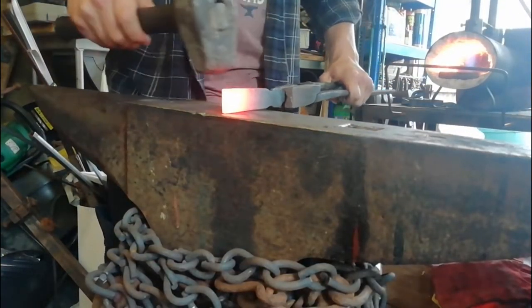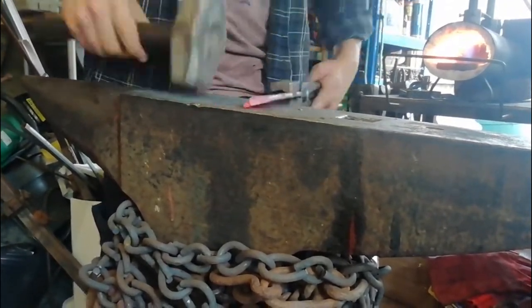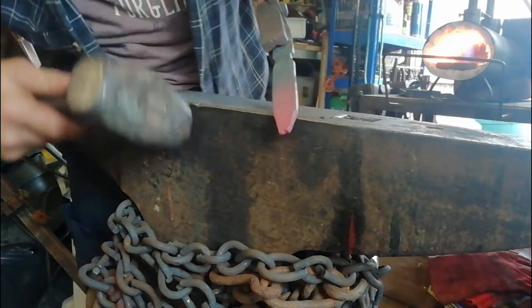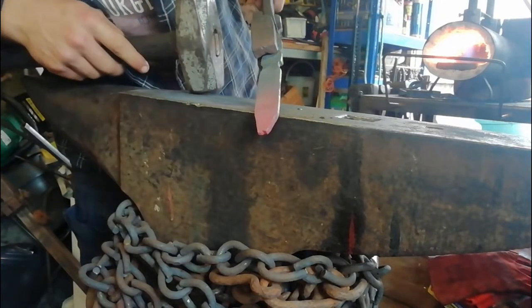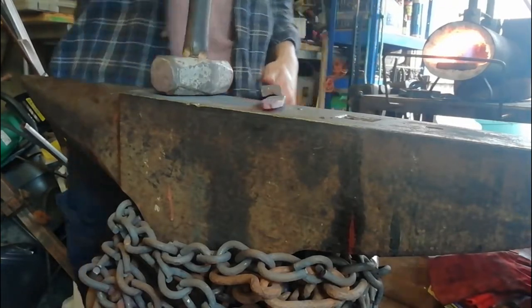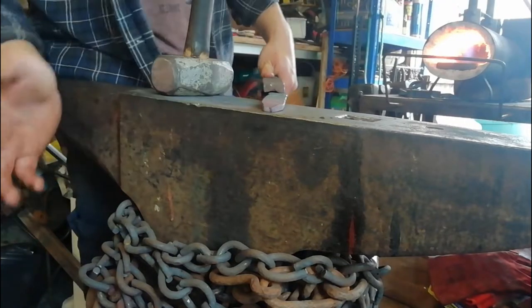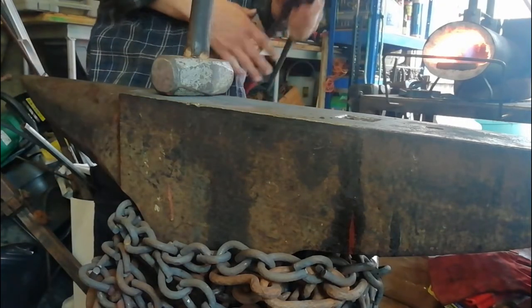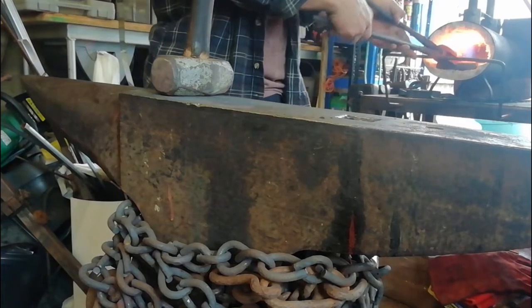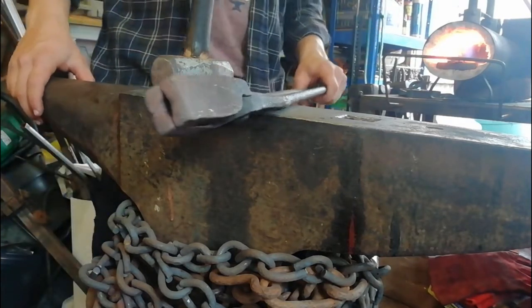We're just going to taper this down. You can see how these — snake tapers — it's all mushrooming in on each other, just going to fold over each other. So once I've forged the taper on this I'm going to grind that off and create a new taper, because it may well even split apart, and we can't have that with a hook.